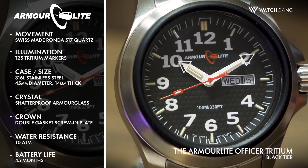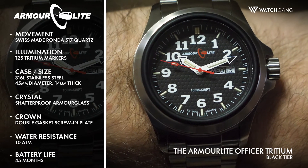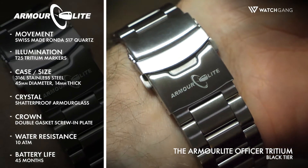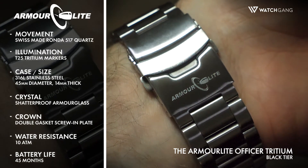A face with dazzling T25 Tritium markers, day and date displays, and bold numerals draw the eye. A sturdy 45mm diameter, 14mm thick case